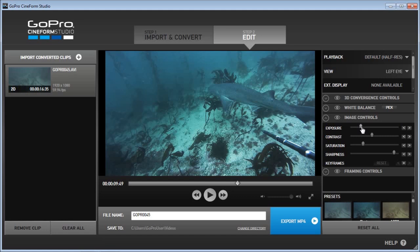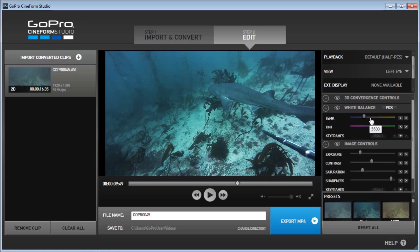Next I'm gonna increase the exposure because GoPro Hero 3 tends to underexpose. So somewhere around here — this is good. After I increase the contrast it's all blue, so I want to remove some bluish tint. Go to the white balance and decrease the temperature — actually warming the temperature — so I can remove some blue tint.